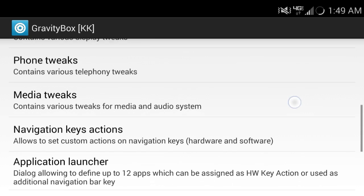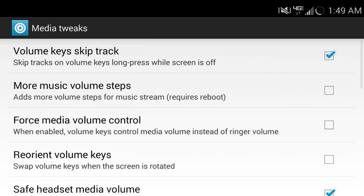The thing I like about this is if you go down to the media tweaks over here and turn this on, you can turn off your phone while music's playing and then hold down the volume up to skip to the next song. You can hold down volume down to go back to the last song or replay it. I find that really cool and very useful — I use it all the time.